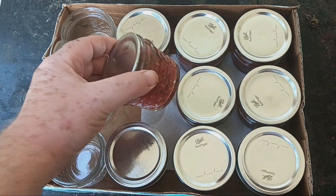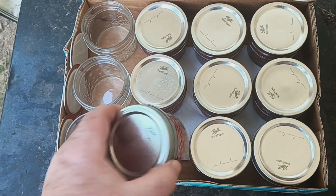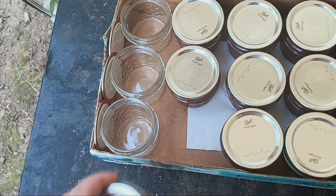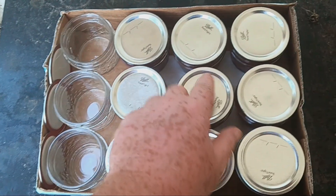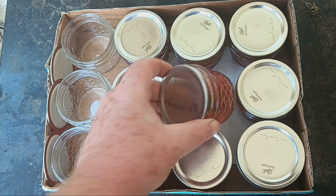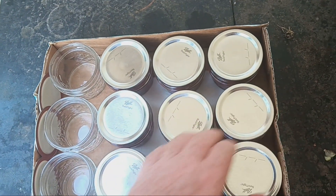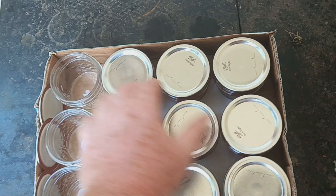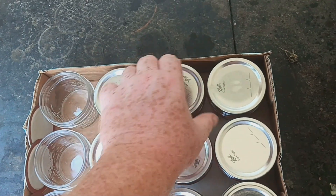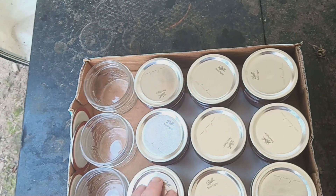Looks like most of mine sealed. This one didn't, so it'll probably still be good in the fridge for a week until I can use it — so this will be the first one to start with. I took the rings off — you know, you take the rings off because the swing of temperatures can make them unseal and reseal, and you don't know if bacteria got inside. So take the rings off so when it unseals you'll know.